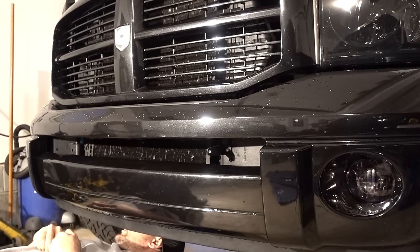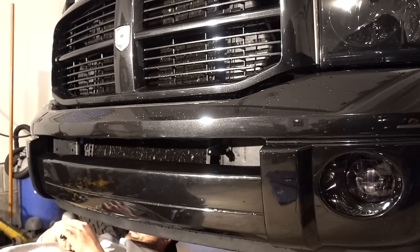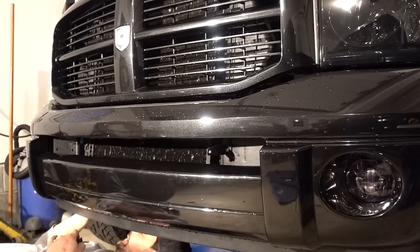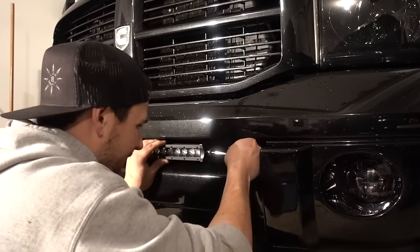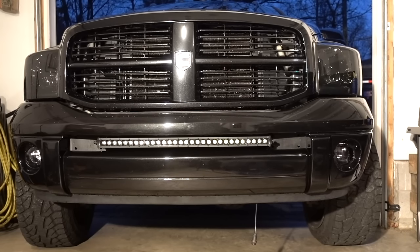This is taking way too long. This is just a really difficult spot to get your hands in. So we just finished wrapping up the mounting of the light bar. It took quite a bit longer than I was expecting — there were some clearance issues behind where I really wanted to mount it, so that took a while to figure out, and then I had to go get longer bolts.